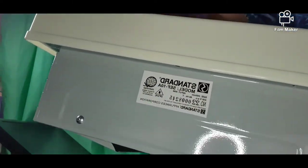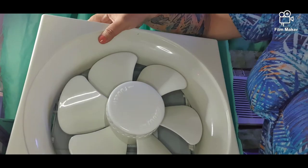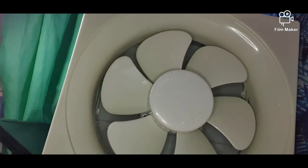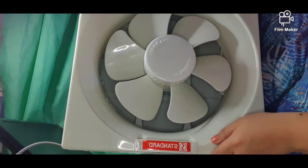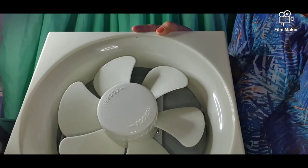That's the exhaust fan. We'll try to test it and hopefully upload another video to show how it works. But this is how it looks like. Thank you for watching, have a great day!